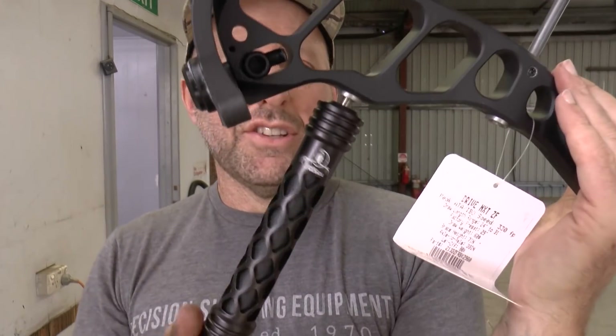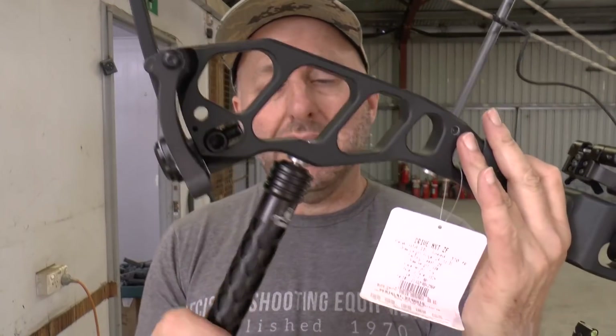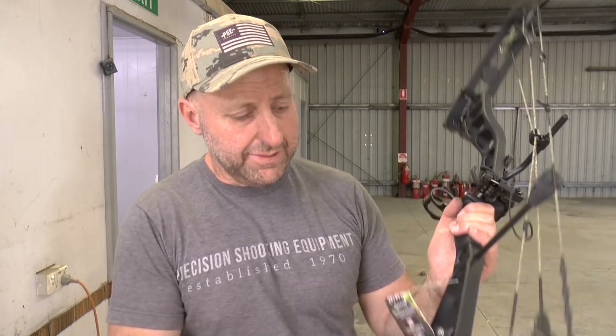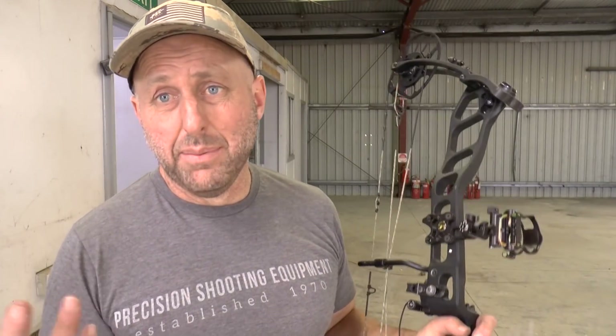I'm moving the stabilizer to the lower point. The basis of moving stabilizers down is that it acts like a pendulum — by moving the weight down it makes you more stable and stops you rocking. That's the theory. Personally I haven't found any difference at all. Some professionals have the weights way down pointing way down; others move them up and say it reduces vibration.